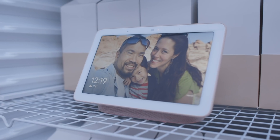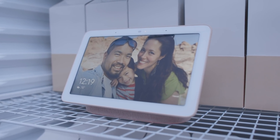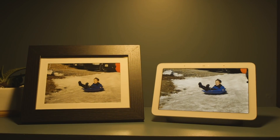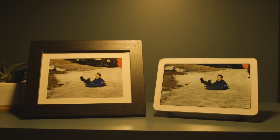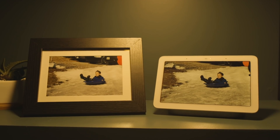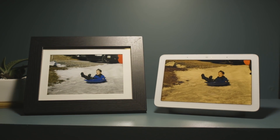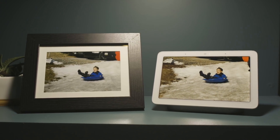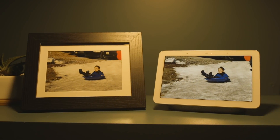The Google Home Hub also has something called Ambient EQ, which is basically a light sensor. You can see here we have a print photo on the left and the Home Hub on the right. As the light changes color, the display on the Home Hub changes to look exactly like a print photo reflecting the light. It's very similar to ambient light technologies we've seen, particularly on the iPhone with True Tone, but here it's called Ambient EQ.